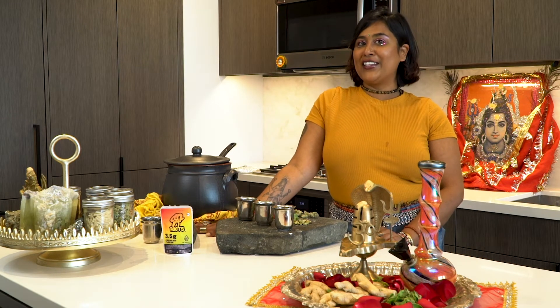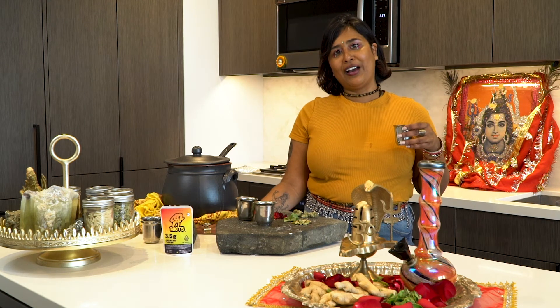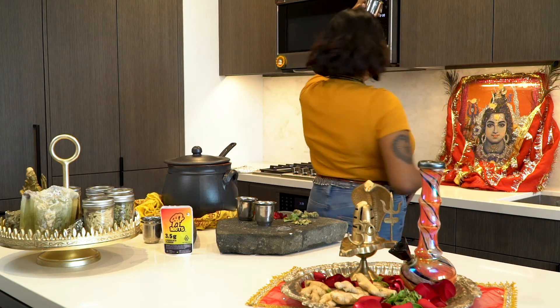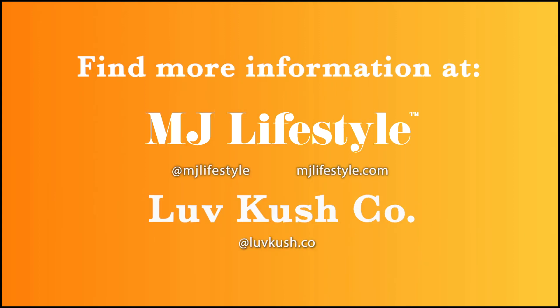Bhang is best served ice cold and with the intention to destroy your ego and bring harmony into one's life. A huge thank you to our sponsors at SF Roots — be sure to check out their flower at your local dispensary. Happy Shivratri! For more information on the history of bhang and for the full recipe, visit mjlifestyle.com or check out lovekushko on Instagram.